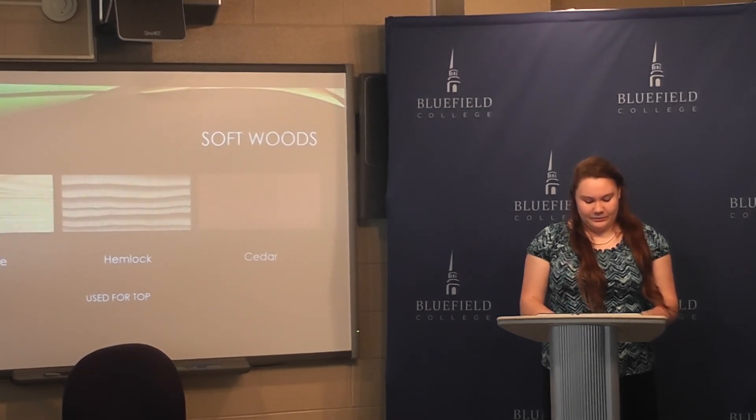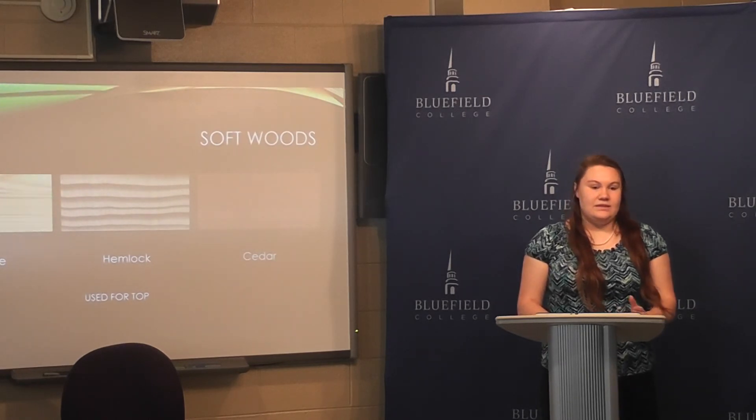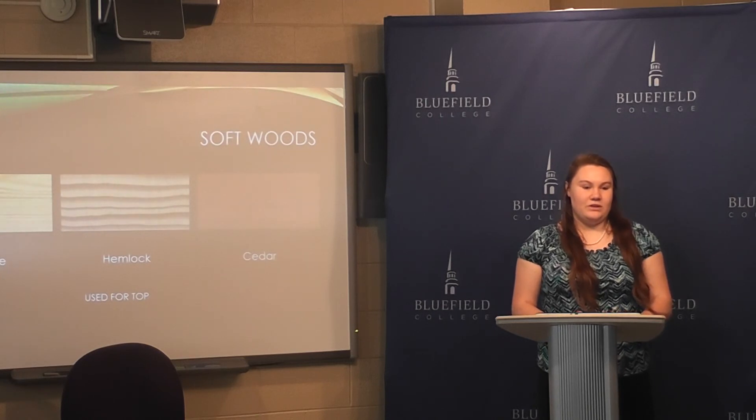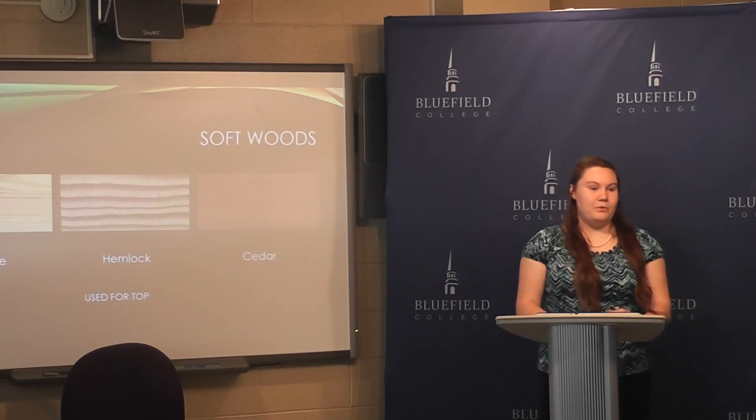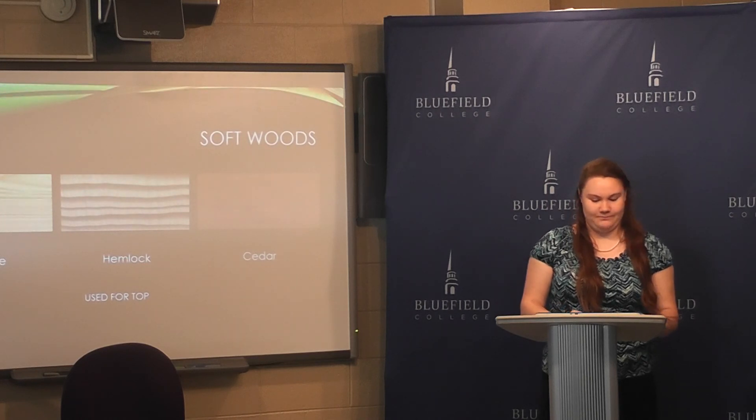In closing, we learned about the history, the make, and the playing of a dulcimer. This instrument originated in this area due to the people wanting a source of entertainment, and it was easily made from the resources around this area. It's played on a simple scale and anyone can play it that wants to. I hope you've enjoyed the lesson on a unique instrument native to our region. Thank you.